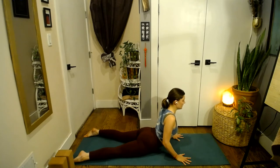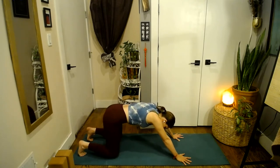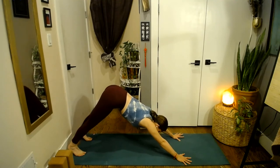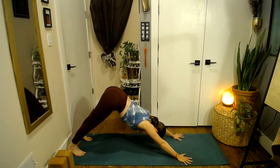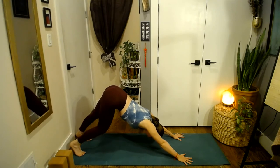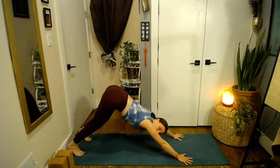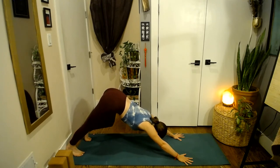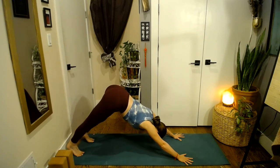Cobra can be lower or higher for you. Exhale through tabletop, tuck the toes, downward facing dog — lift your hips up. Press through the hands, breathe in. Let the neck get long towards the ground, breathe out. Pedal the feet back and forth, one foot at a time, inhale and exhale.